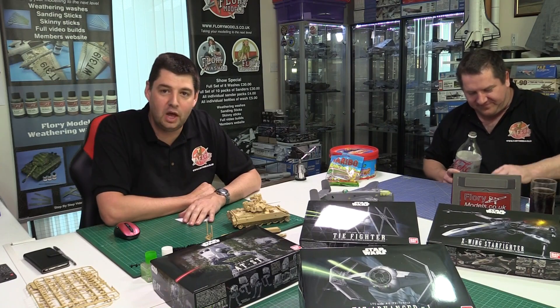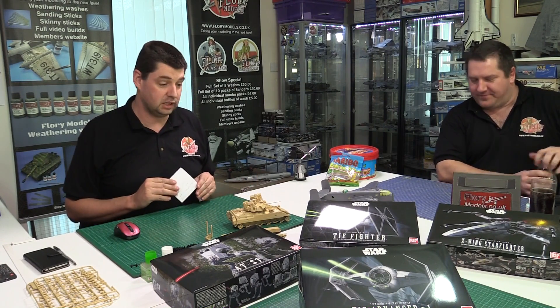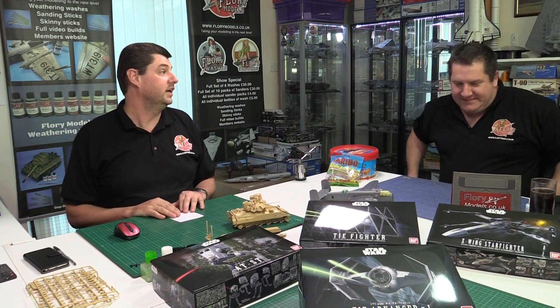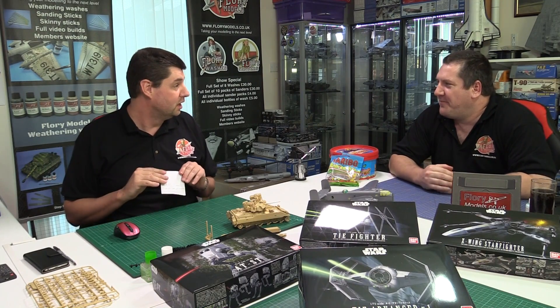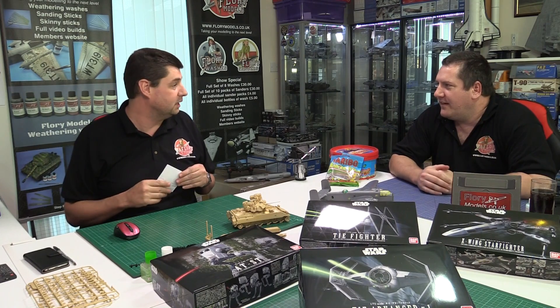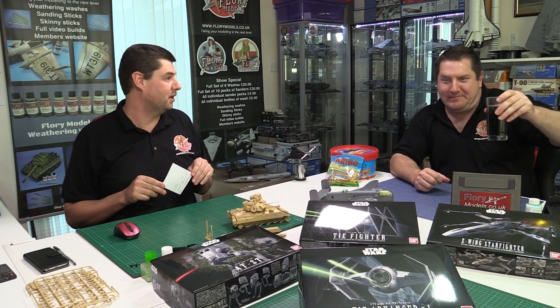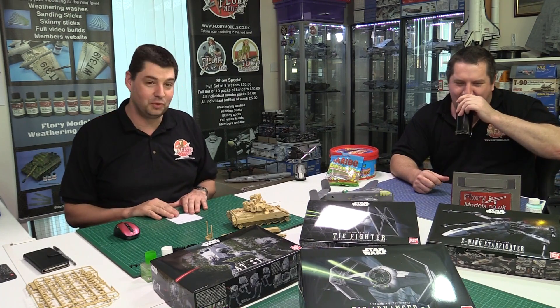Good evening, welcome to the live show from the studio here on a gorgeous Tuesday night in sunny Devon. It's a shame we can't do it outside — we could do it from the patio with a barbecue going. We got everyone down here for the geek meet, but last year everyone was off by five o'clock so it might be a bit risky.